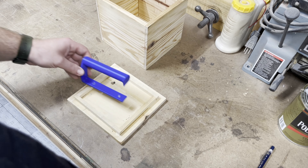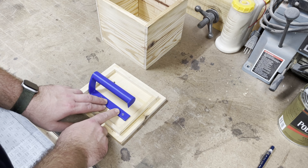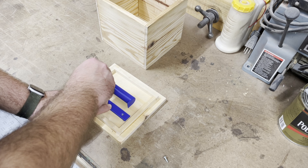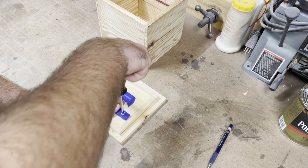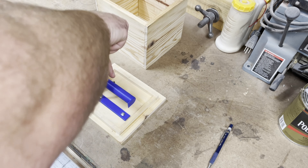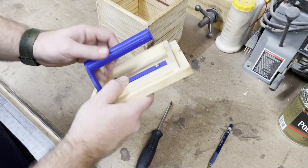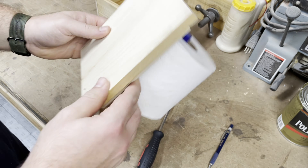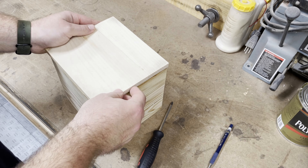Here I'm showing a 3D printed part — a toilet paper roll holder I got off Thingiverse. I can link that in the description. I'm marking holes so I can screw it to the top of the box. This is the beginning of the mechanism of how this will work.